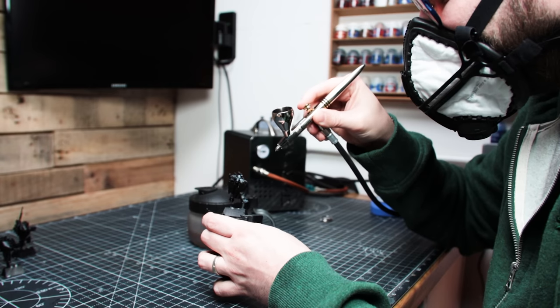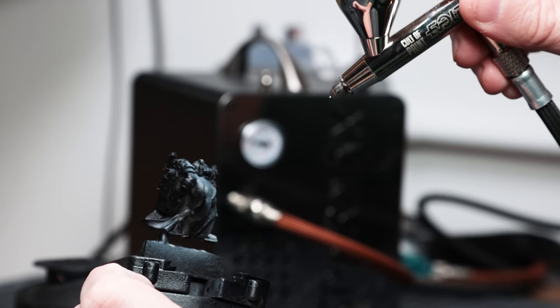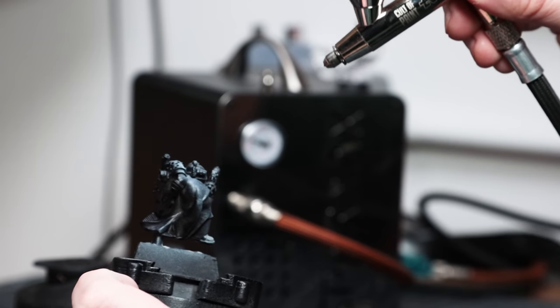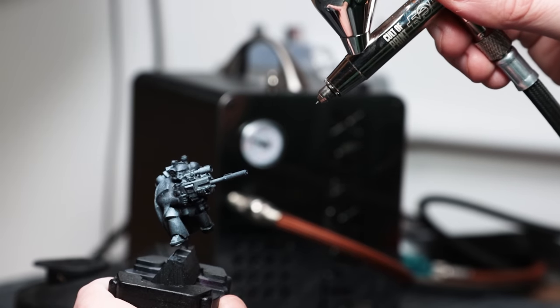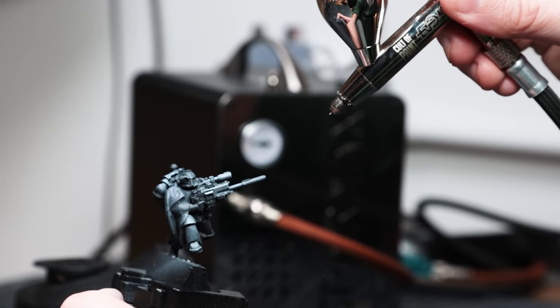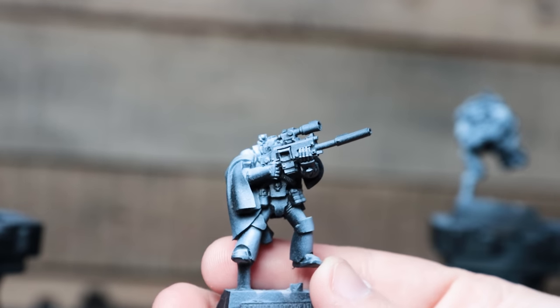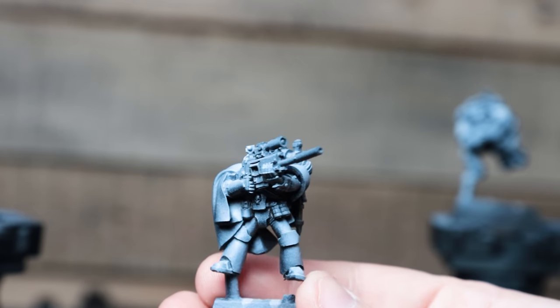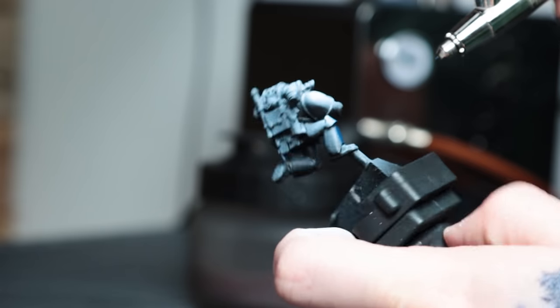After priming them and giving them a quick zenithal highlight, I decided to use the airbrush to get down some of the main colors — in this case the blue armor. Airbrushing has become a really valuable tool in my hobby toolbox, especially for priming and zenithal highlighting, but it's something I've really wanted to practice and improve for a while, especially for blending and creating more subtle layers and highlights on my minis.